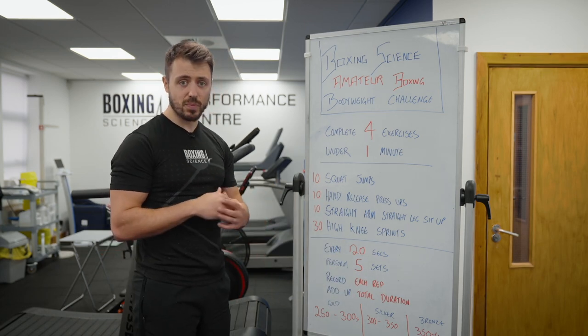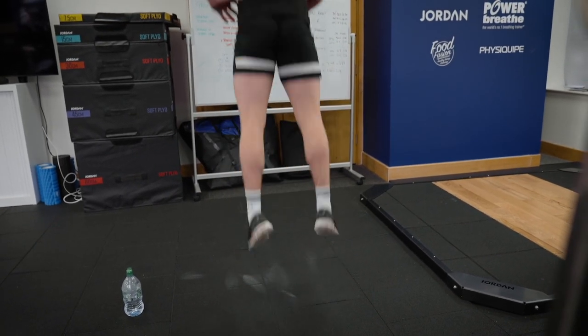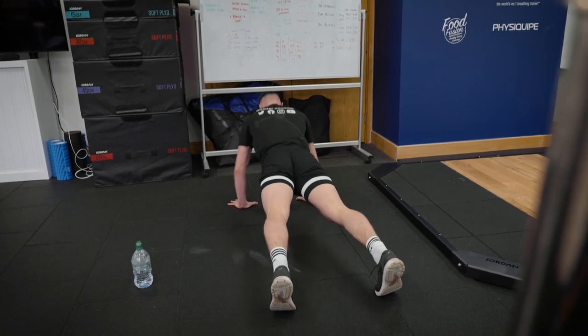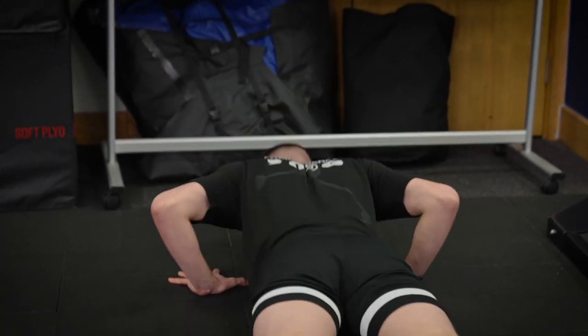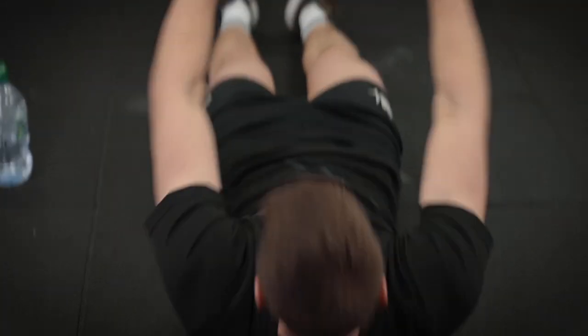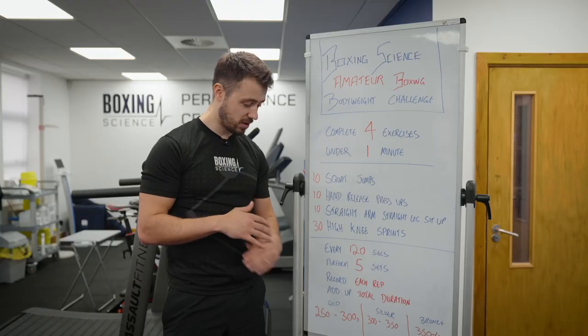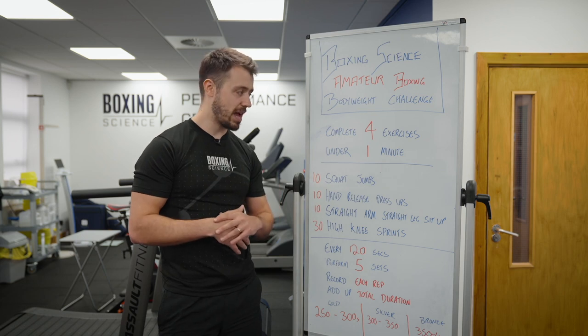Gold standard is between 50 and 60 seconds on each set — a total duration of 250 to 300 seconds. Silver is between a minute and 1:10, giving a total score of 300 to 350 seconds. Bronze is between an average of 1:10 to 1:20. The aim is to get that gold standard and complete all four exercises under one minute. You can create little goals for yourself to go from bronze to silver, silver to gold, and keep trying to beat your time on a weekly basis.